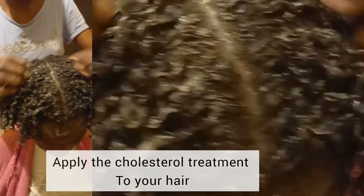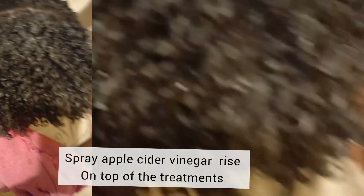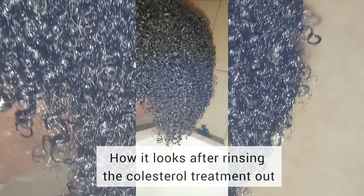On top of the cholesterol treatment I sprayed a bit of apple cider vinegar. Stay till the end to see how I made the apple cider vinegar rinse. The cholesterol treatment moisturizes the hair at a deeper level, so since her hair was very dry it helped to put moisture and hydration into it.